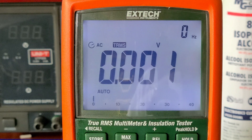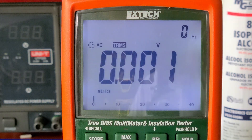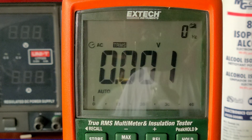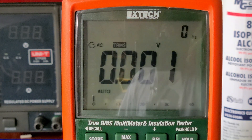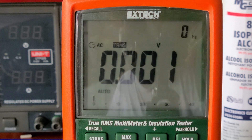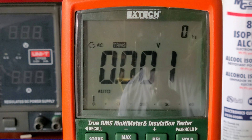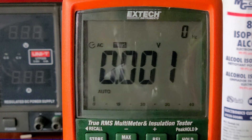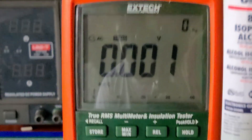It has one setting for the light and it's a white-bluish light — it's okay, not bad at all. For automatic backlight turn-off, you go into the settings and can set how long you want the backlight to stay on. They also have a place on the back to store your probes when they're not in use.